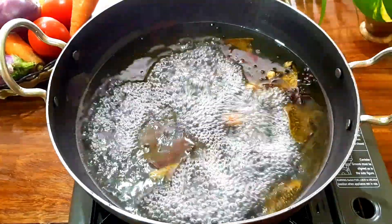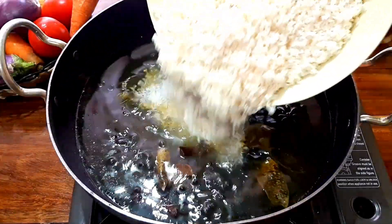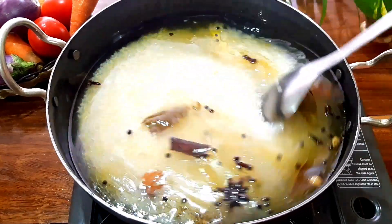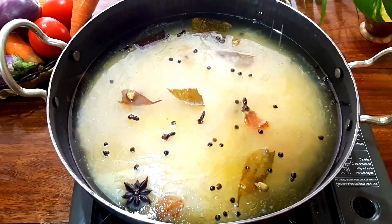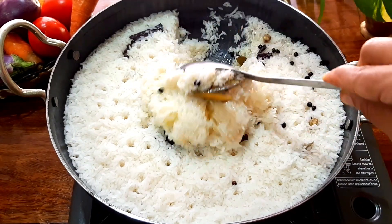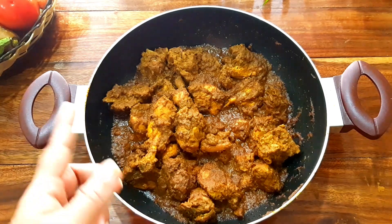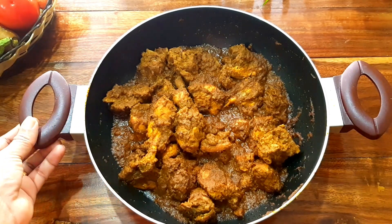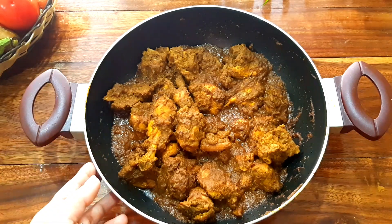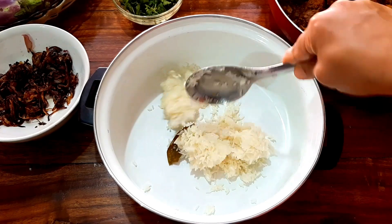After ordering, stir on the stove. Cook the rice until the chicken is done. We will cook the rice perfectly. We put the chicken on the bottom and mix the chicken and rice together.